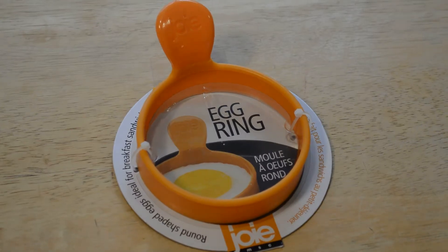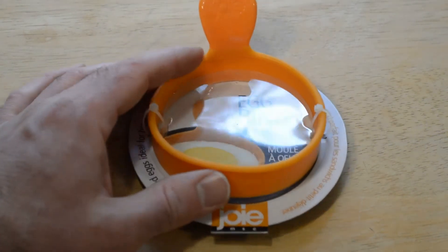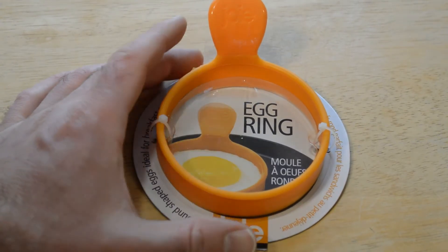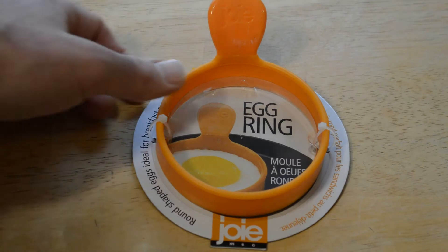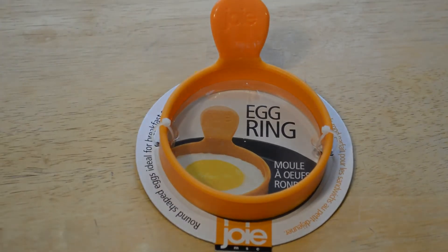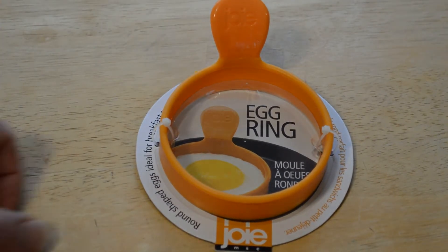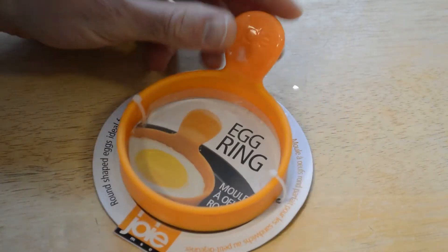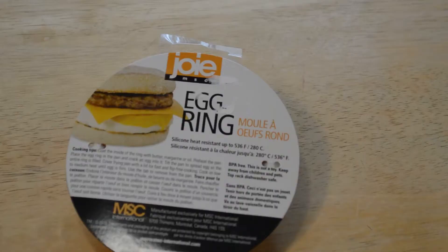Hey, what's going on everyone, welcome to the review of the egg ring. This is by Joie — J-O-I-E — a popular company that makes tons of kitchen gadgets. This is the rounded-shape egg ring here. Let's see what's on the back. Every egg gadget I review seems to get a lot of views.